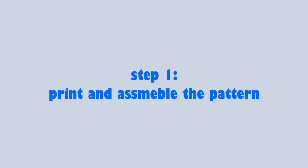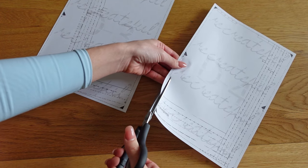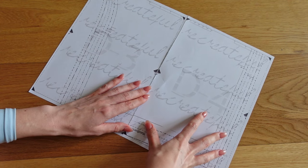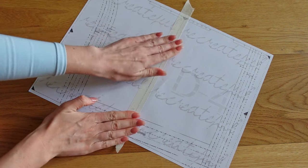Step one, as per usual, is printing and assembling the pattern. Make sure you are printing it at actual scale. Anyone who is printing on A4 paper will have to cut some of the excess paper, as we need to assemble the pattern without any gaps. Both US Letter and A4 formats have squares in the middle of the pages to indicate where the patterns need to be assembled.